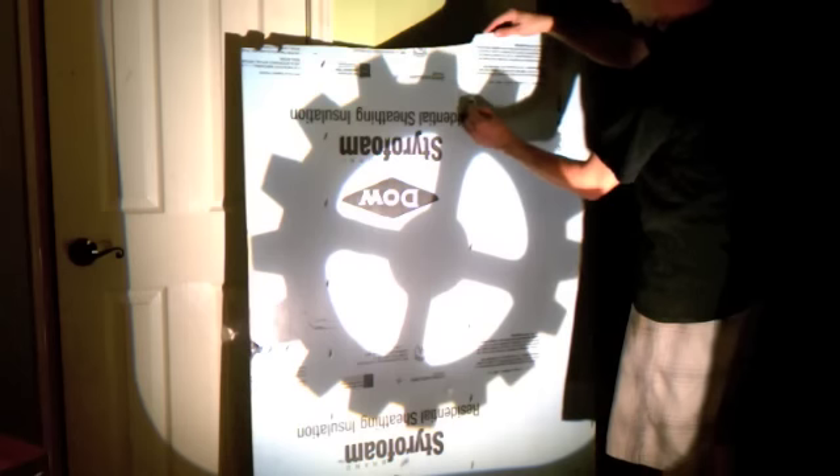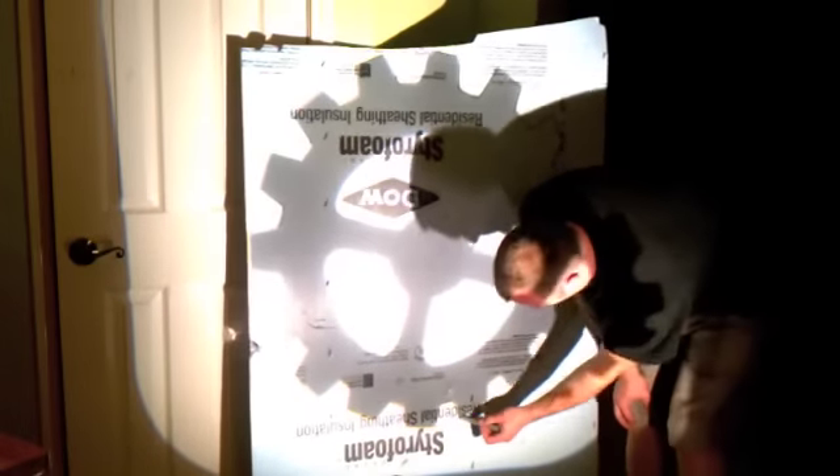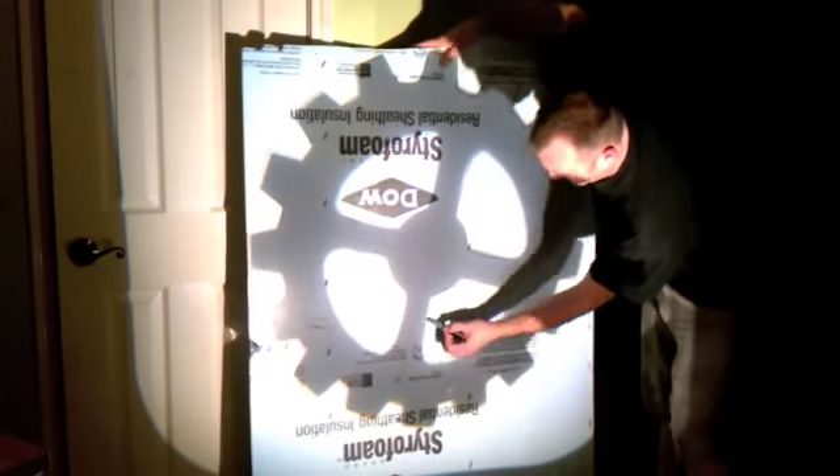I'm adjusting it up here to use the foam the best way I can. The next step is tracing it out — you do want to secure the foam so it doesn't move around on you. I'm using just a Sharpie to trace it out, and you basically just start tracing. Turn off the light on the projector and there's your image.